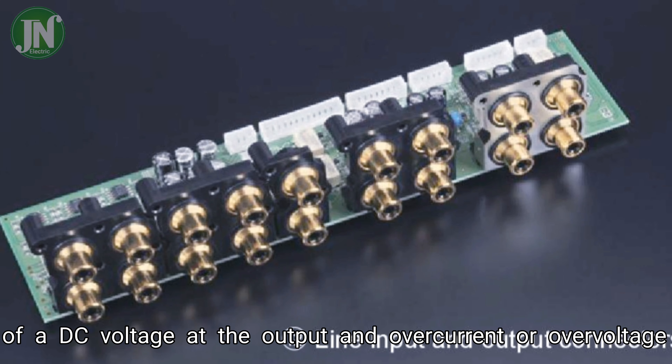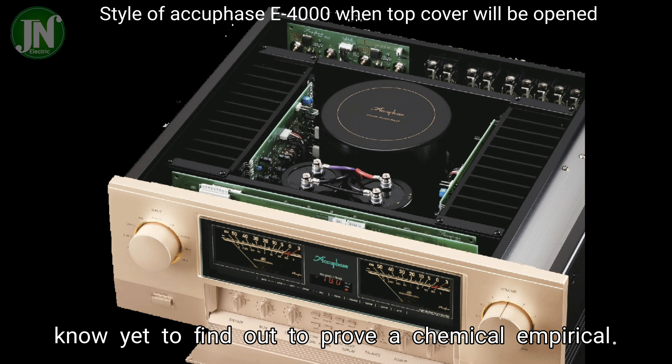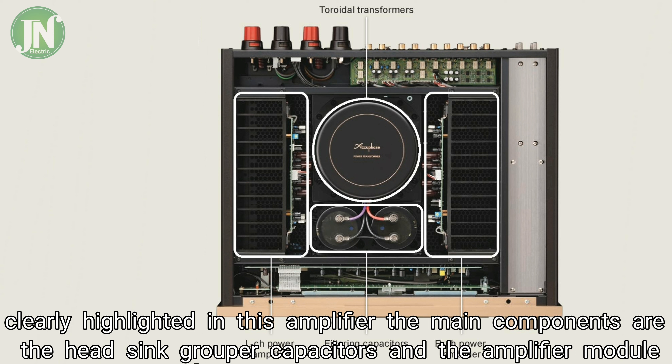Hello everyone, welcome back to JN Electric YouTube channel. At the end of 2022, I will try to explain to you the style and hardware of an integrated stereo amplifier, AQPS E-4000. This amplifier is one of the integrated audio power amplifiers that was released in late 2022 after COVID-19.